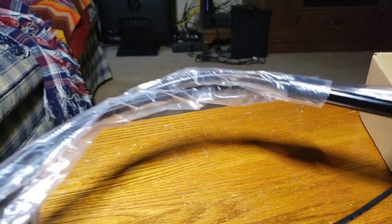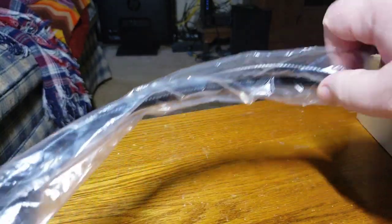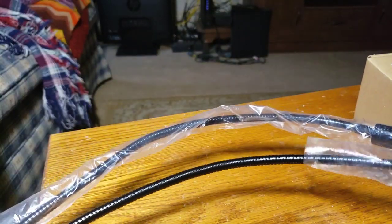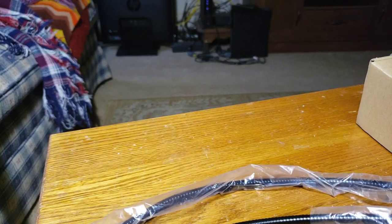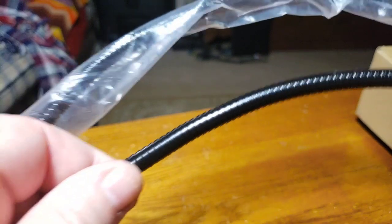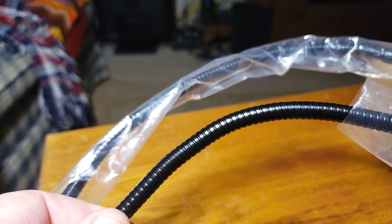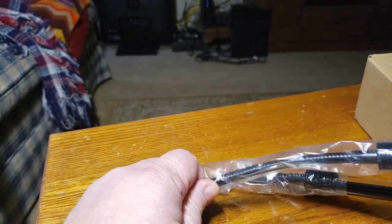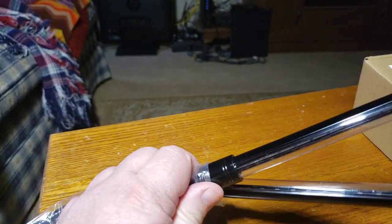My plastic's still on, just to show you how it is packaged very nicely. You can see it's a nice bendy gooseneck — the cable's inside, it's like an aluminum shell on the outside. Bends real nice, you can put it wherever you want it. There are your LED lights.